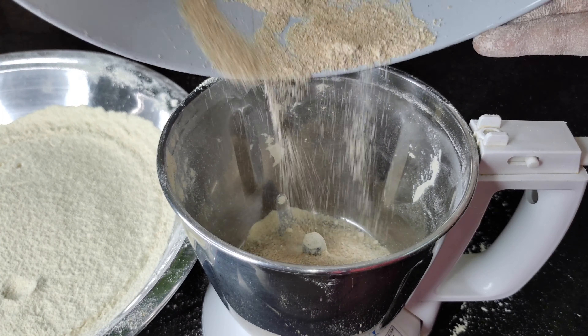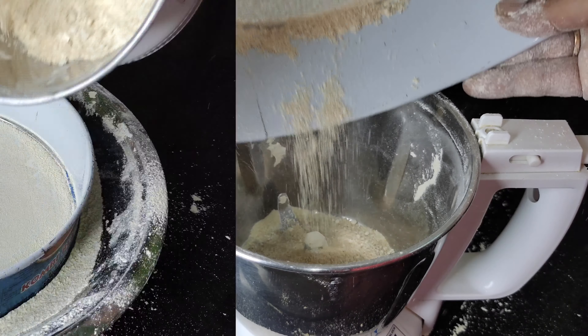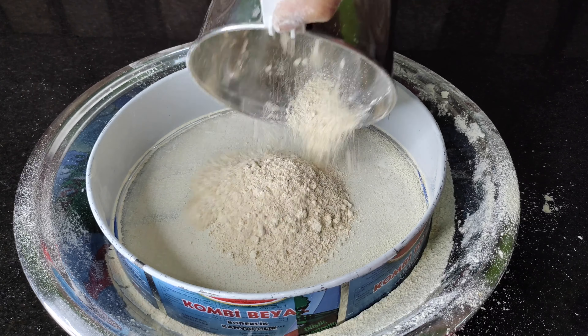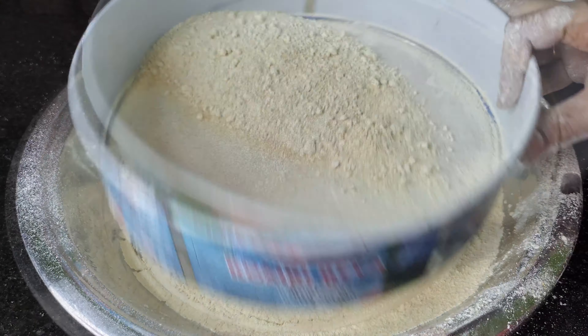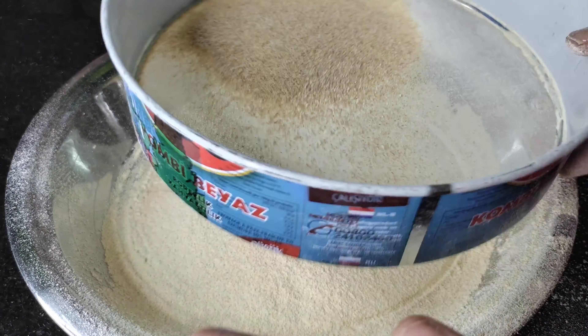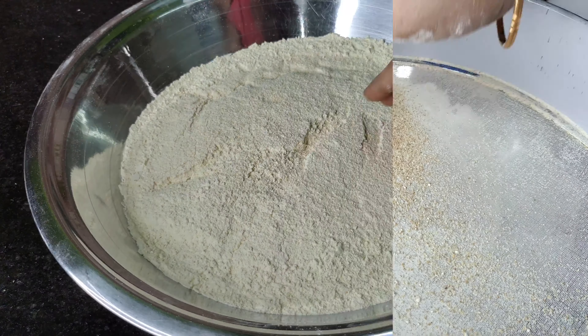After making it, let's mix it in a gel. Mix it until soft. Let's mix it until soft and smooth.